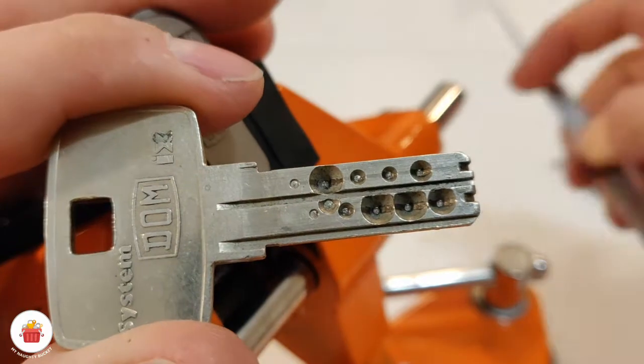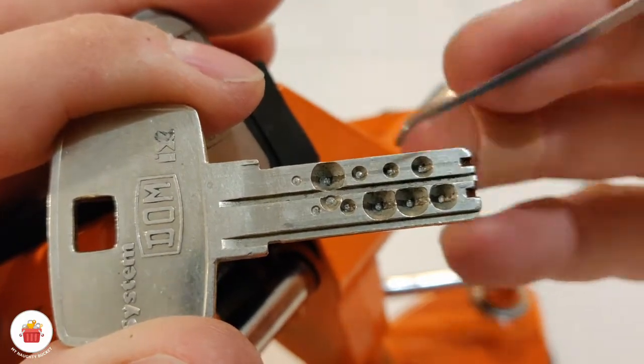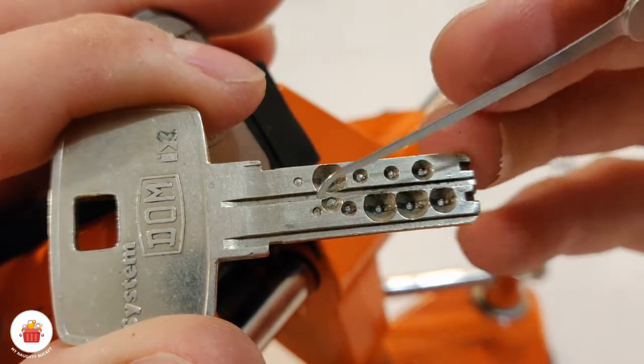It's a 10 pin lock, two rows — so five on the left side, five on the right side, or vice versa, doesn't matter.